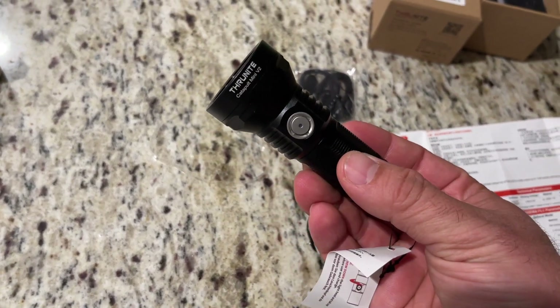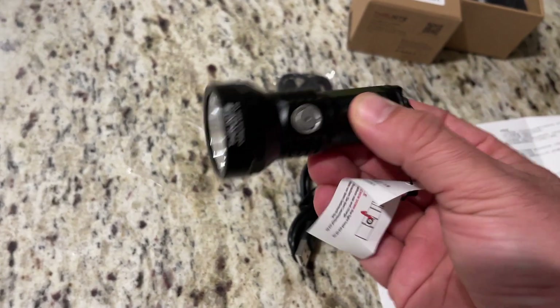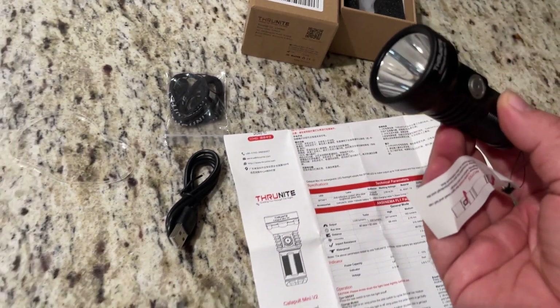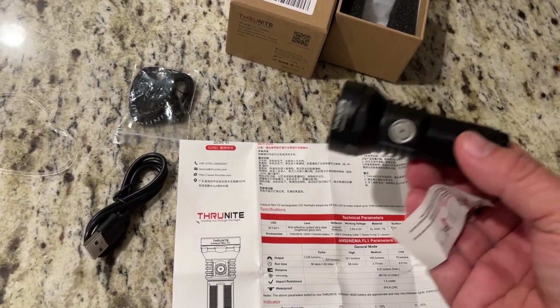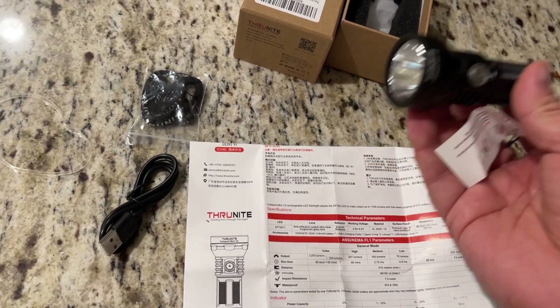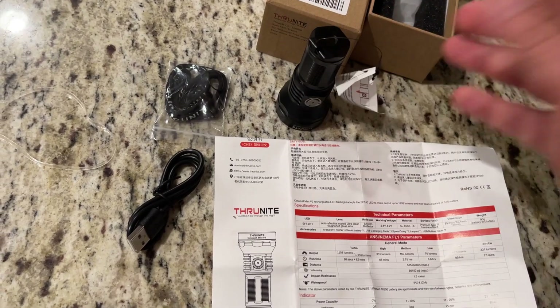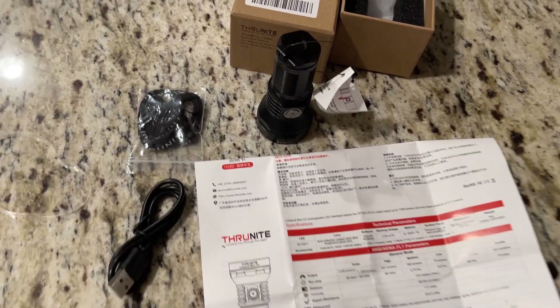I don't anticipate having any issues with this light. I just did an update video on the other one they had sent me — the Version 1 — and that light is still a great light. I use it all the time in an industrial setting and I've not had any issues with it, none with the battery, nothing. It's been a great little light and I'm sure this one is going to be just the same. Stay tuned for more videos.